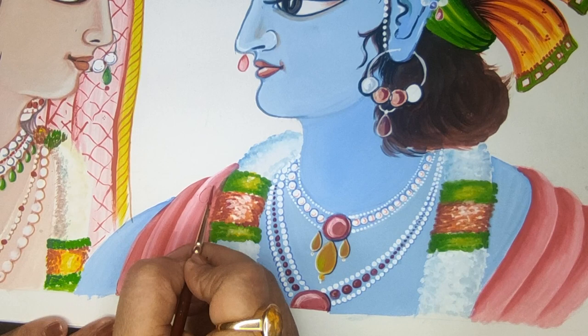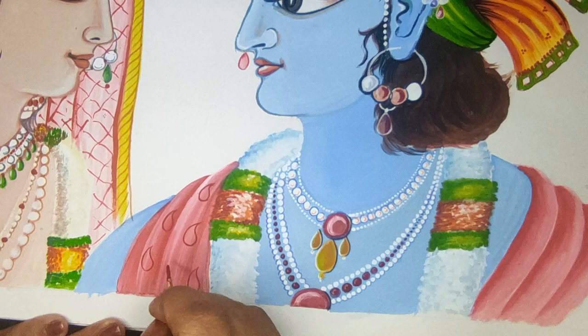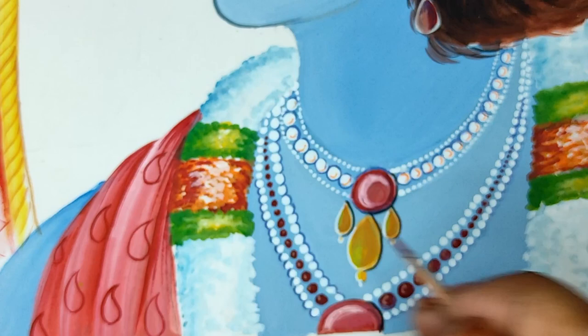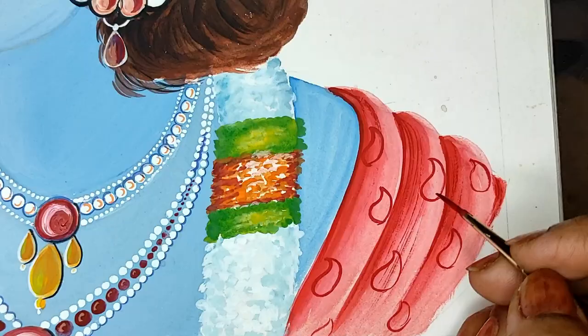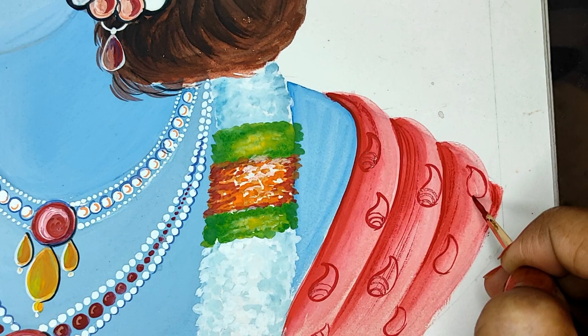I have added a few details on the dupatta of Radha and some shadows for the garland, and now some outlines. This is totally your take — what prints, what motifs, what jaal, what overall design or smaller design, how elaborate you want it. I am doing it with the same color red and adding fine lines for this, and now just running over these lines over the design.